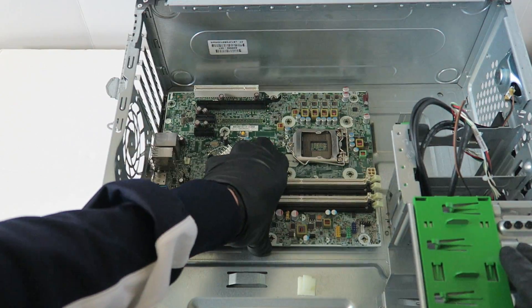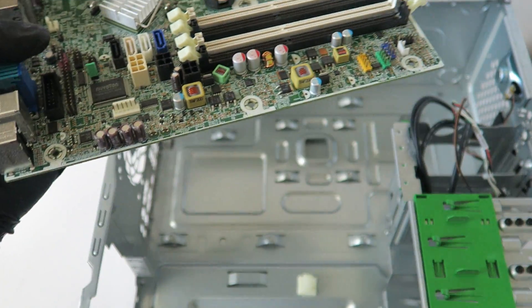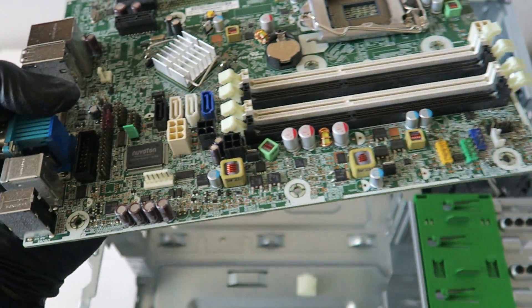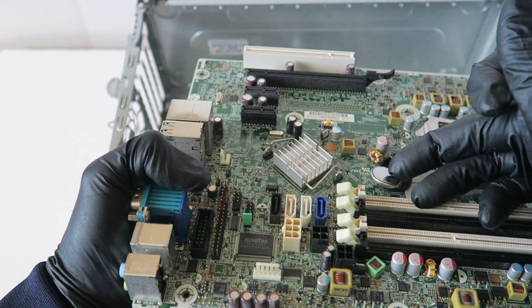I'll go ahead and pull out the motherboard. Remove the CMOS battery — there's a little clip right here. You go like this and the CMOS battery comes out.